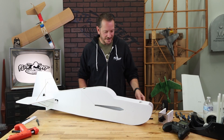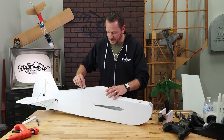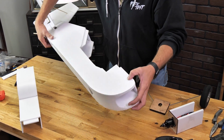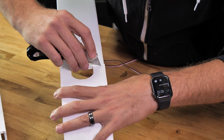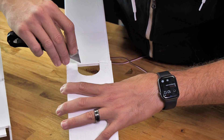The first thing we're going to do on our final assembly is install our landing gear. Nobody likes a plane sitting weird on the workbench. We'll just remove our canopy, flip this over 180 degrees, and using a razor blade, we're going to open up the cavity right at the very back edge here on both sides.